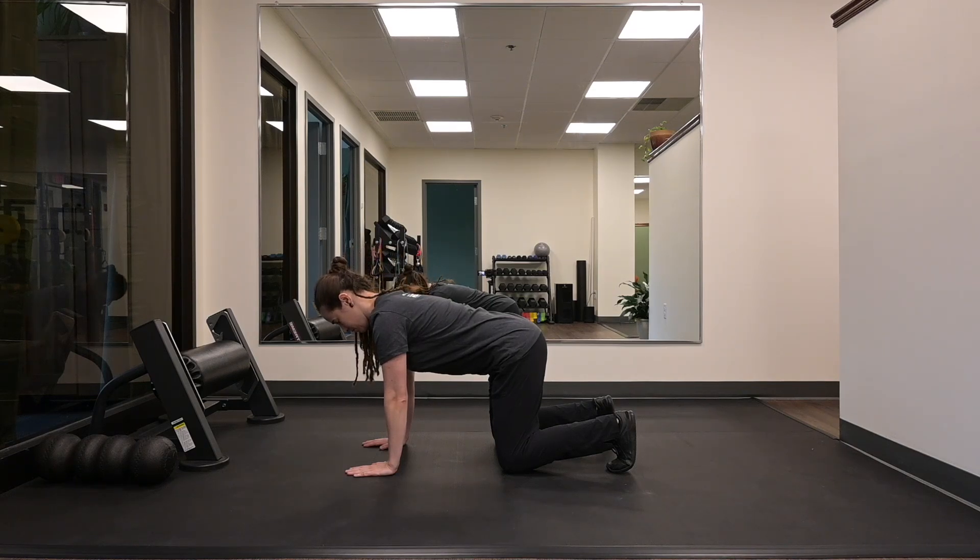Come back to the start position. We're going to side bend, left ear to left shoulder. Back to your neutral position. Side bend, right ear to right shoulder.